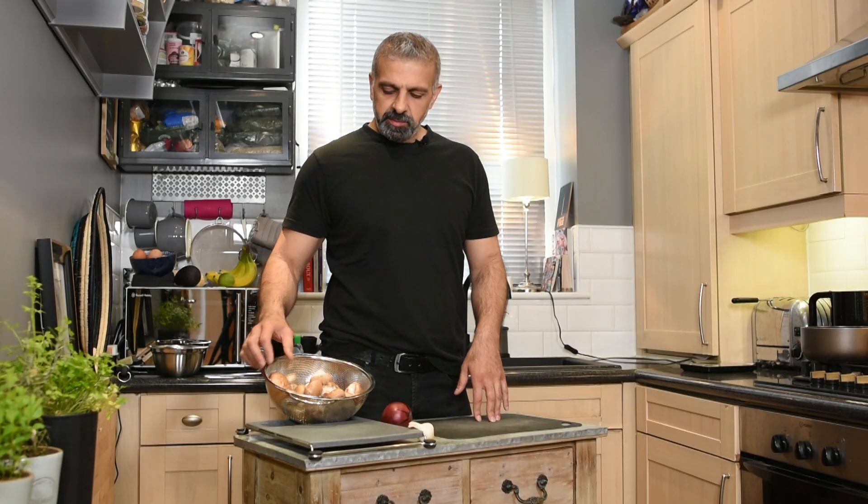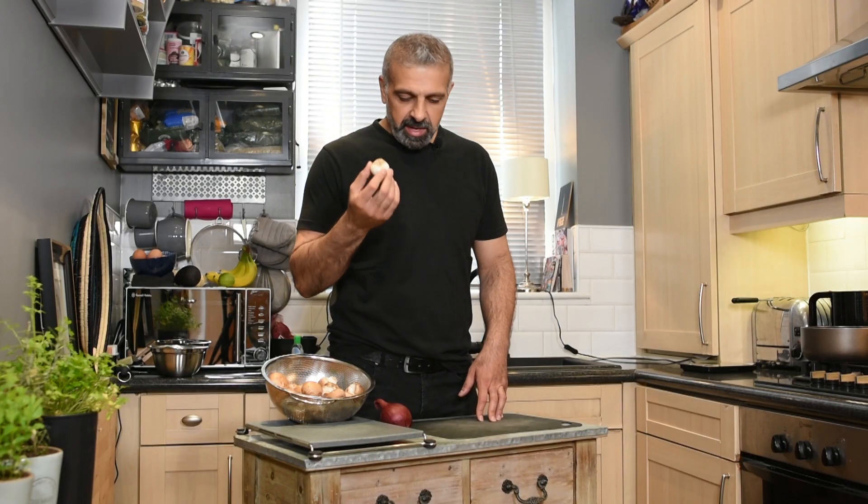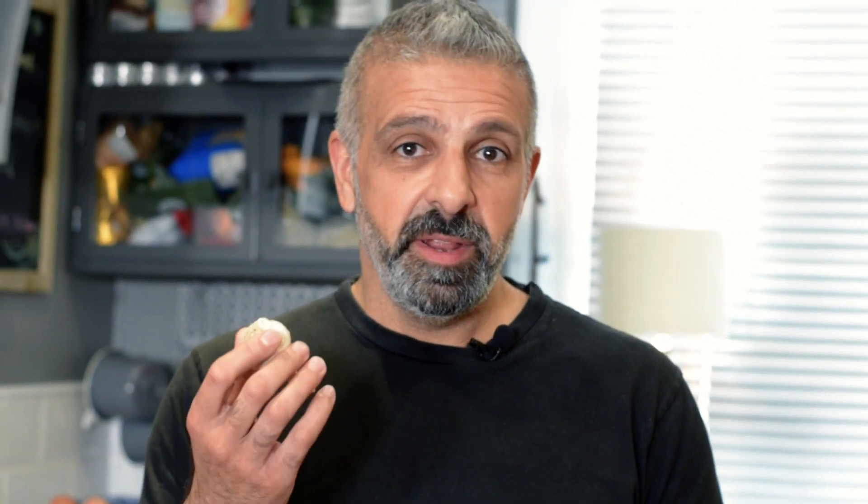In this soup I'm using 500 grams of chestnut mushrooms — they have a lot of flavor and are absolutely delicious. I'm also using half an onion, about 60 grams, and two cloves of garlic. Garlic has so many antioxidants and is great for your blood pressure, so during Ramadan when you are eating and drinking a lot, garlic can be a very beneficial item.